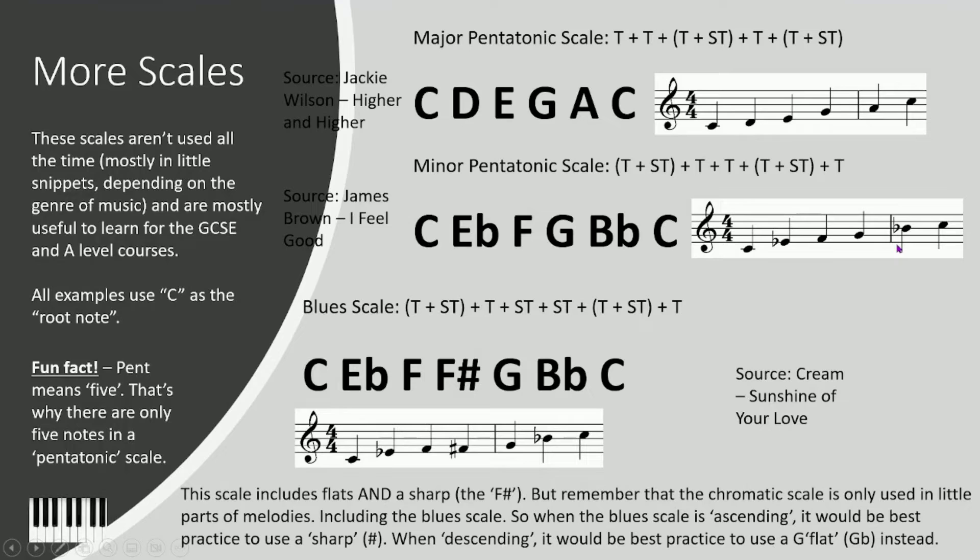Now the blues scale — especially important for guitarists. Minor third plus tone, then semitone, then semitone, then minor third, then tone. So it's almost identical to the minor pentatonic scale, except for that extra note in the middle — that chromatic run in the middle. As I mentioned in the previous lesson, the chromatic scale is usually used as little snippets in other melodies and scales. This is an example of a little chromatic run in the middle of a minor pentatonic scale, thus creating the blues scale.